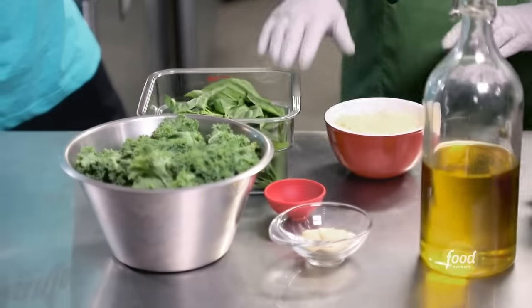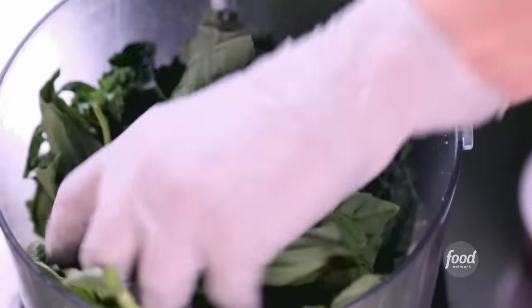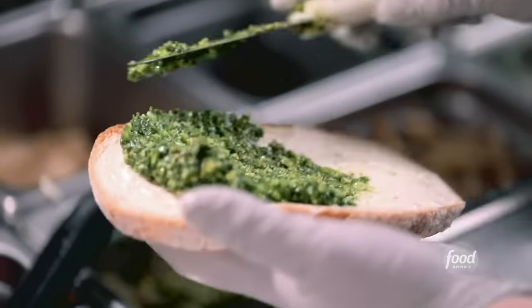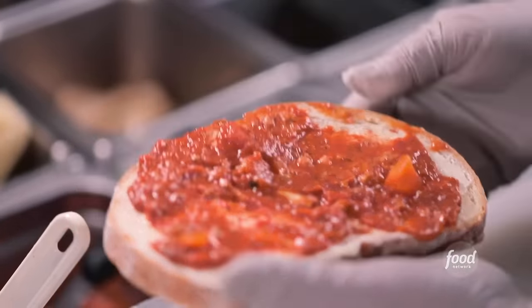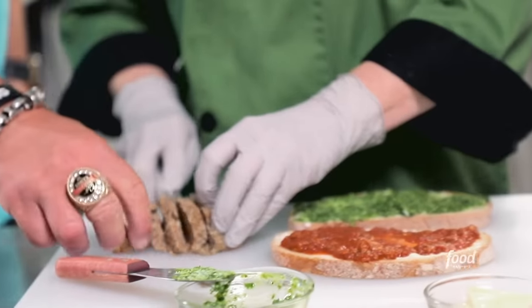The last step is a kale basil pesto: Parmesan cheese, garlic, salt, kale from my friend's farm, and fresh basil, drizzled with olive oil and blended. To assemble: mayo on nice rustic bread to seal it so the meat sauce doesn't soak through, then kale basil pesto, meat sauce, and here comes the meatloaf — I love how chunky and rustic it is.